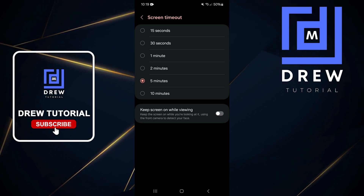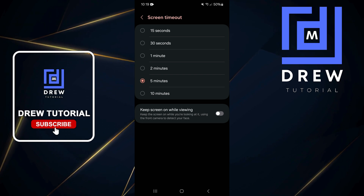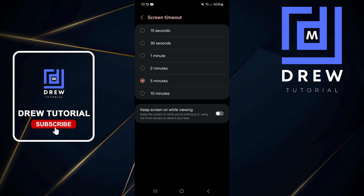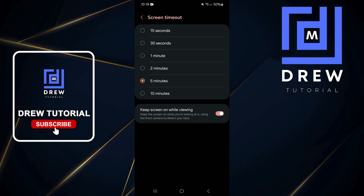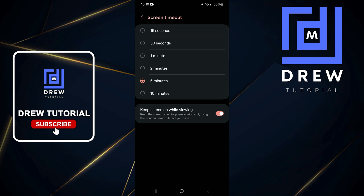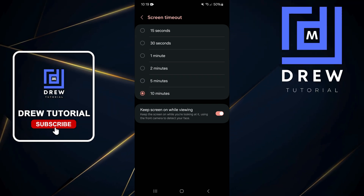At the bottom there you have the option that says 'Keep screen on while viewing.' This is going to use your camera — once your camera detects your face, it will keep your phone from timing out. From there, just simply toggle it on. You don't need to use a long timeout like five minutes or even 10 minutes.